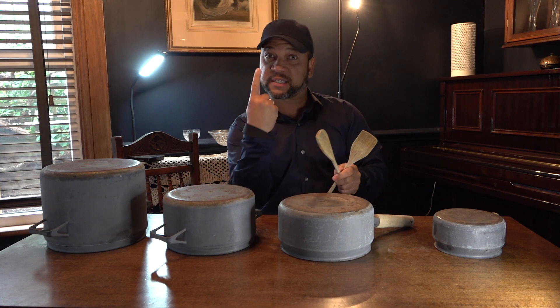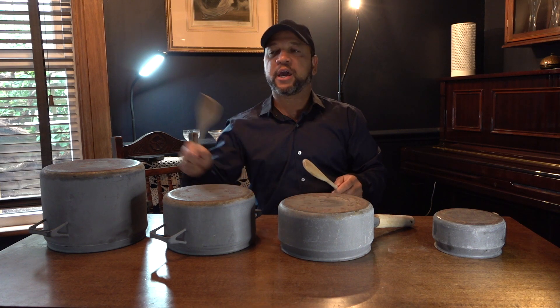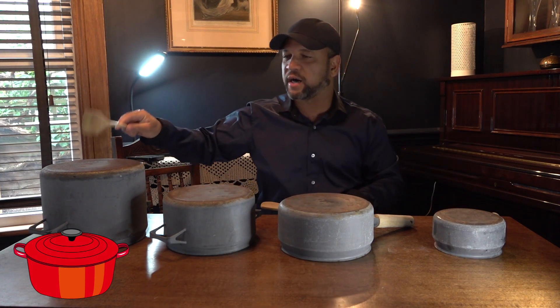After four, we are going to start with number one: one, two, three, four. Well done.